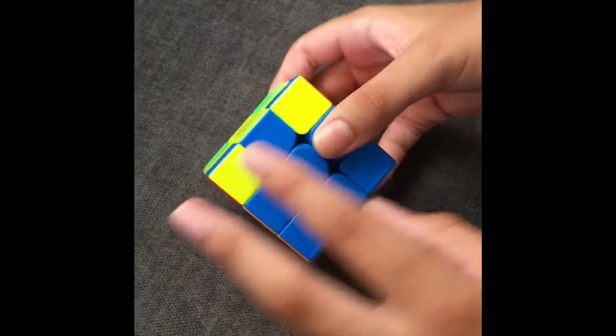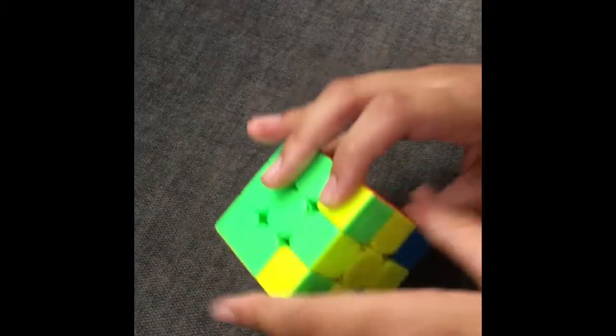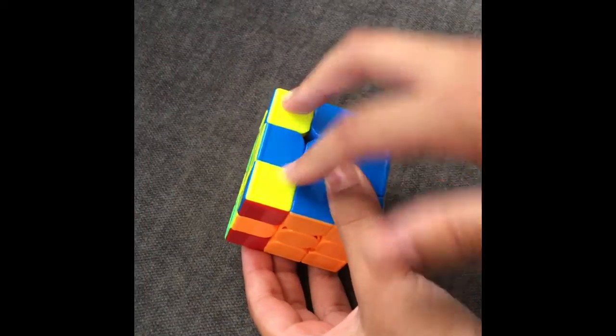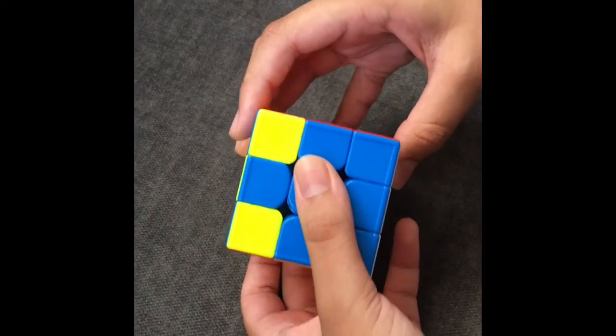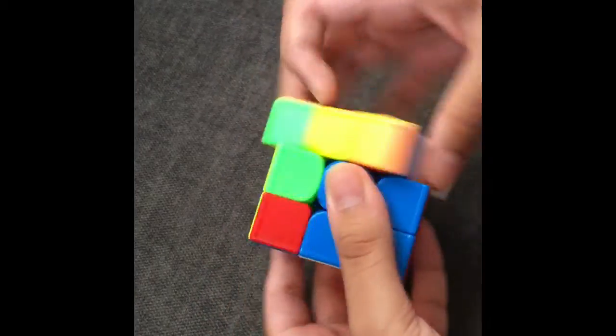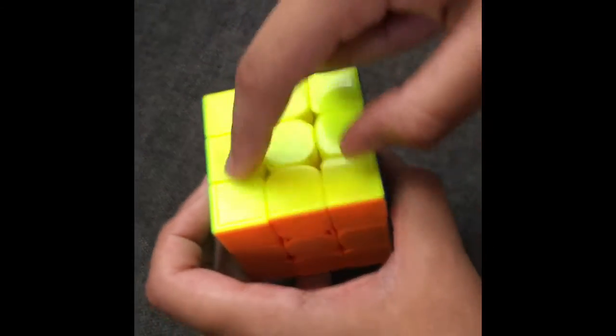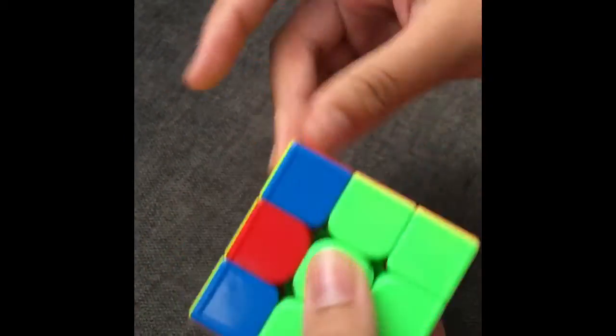For this case, you're going to have two headlights facing you, and the other two headlights facing the other way. What you're going to do is hold these headlights facing you, then do F, do this move but three times, put it back, and you orientate all the corners. Thank you for watching my video, please leave a like and subscribe.